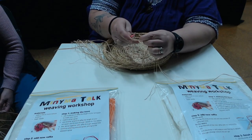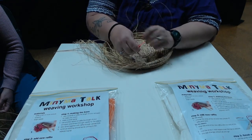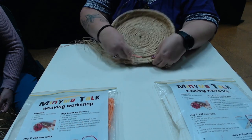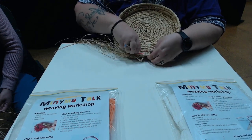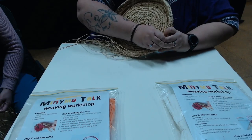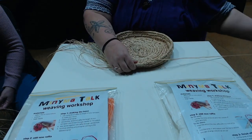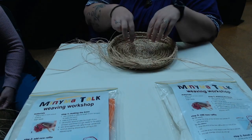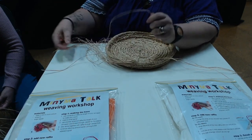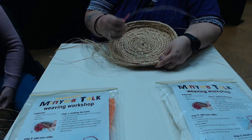To finish it off, once you're at the end, take your needle and thread it back through the middle part, a bit like you do with sewing — like that — and you can cut it off. The same thing applies: put your single strands onto the needle and thread them back in through.